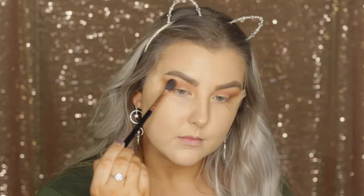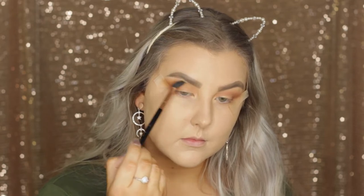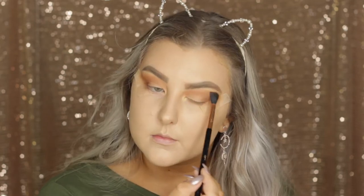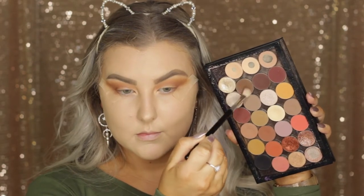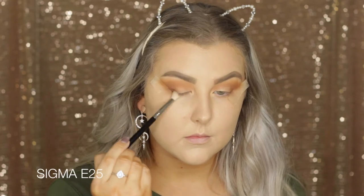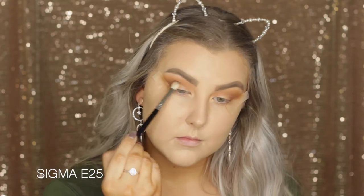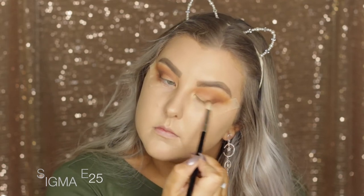Then I'm taking the shade Desert Sands — it's just like a muted color and I love these kinds of colors just in the crease, above all the other colors. Then I'm going in with the shade Mocha using an E25 brush, which is a lot more precise, and starting to build that up in the outer corner.